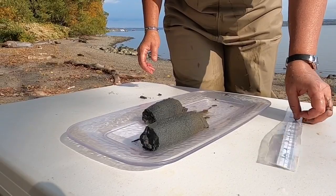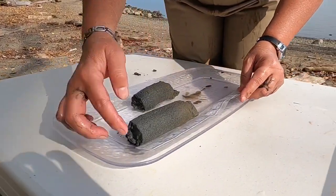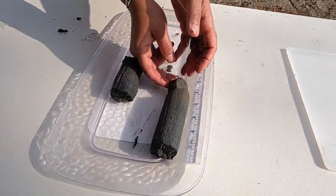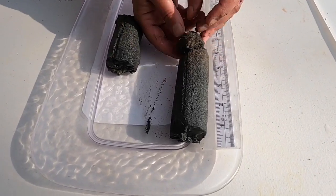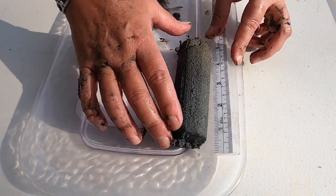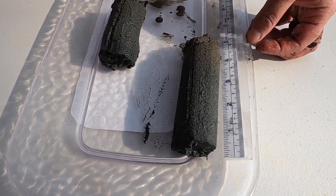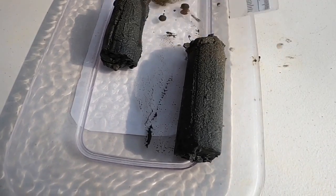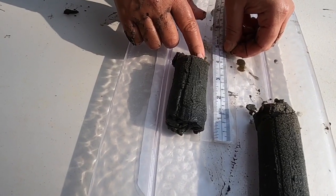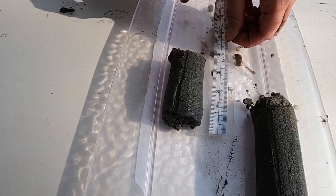One of the things we want to do is measure the samples. This one is approximately four and a half inches, or eleven and a half centimeters. The second one is about three and a half inches, about eight and a half centimeters.